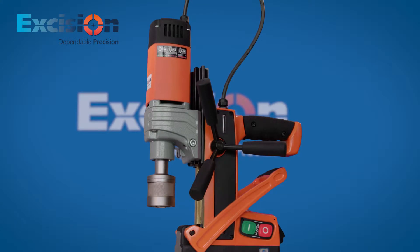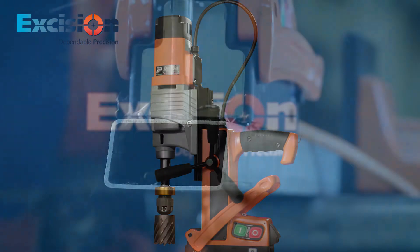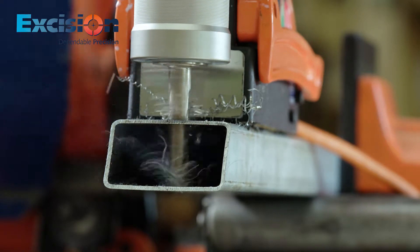There are two models available: the Magnex Drill 40 and Magnex Drill 50. This allows a vast range of applications, up to 50 mm cutting depth and 50 mm diameter holes.